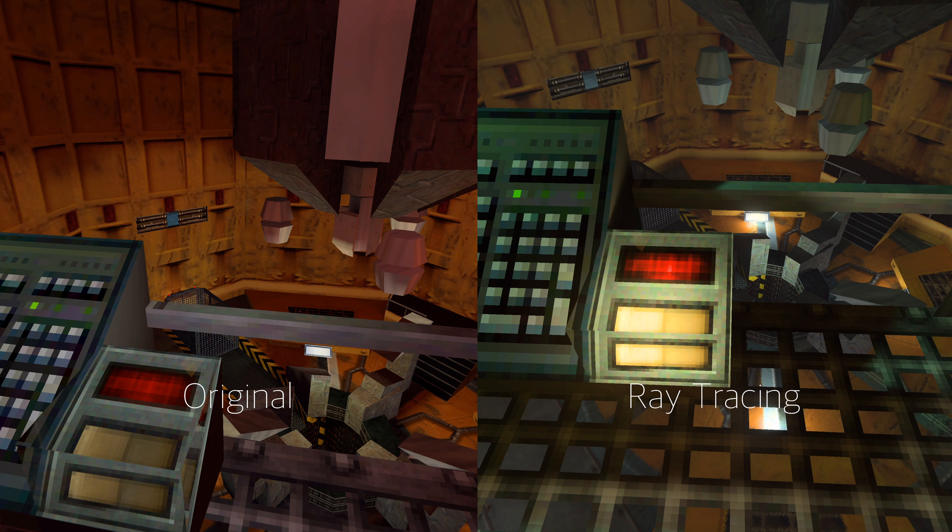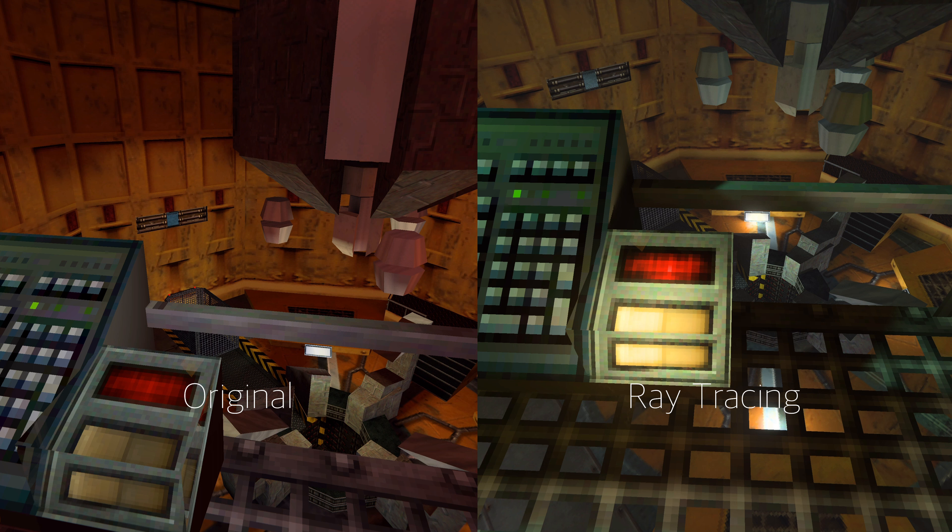All right, Gordon, your suit should keep you comfortable through all this. The specimen will be delivered to you in a few moments. If you would be so good as to climb up and start the rotors, we can bring the anti-mass spectrometer to 80% and hold it there until the carrier arrives.